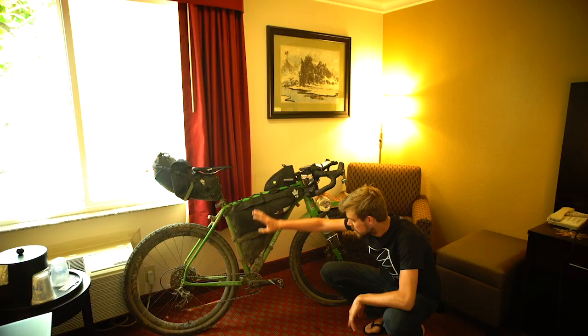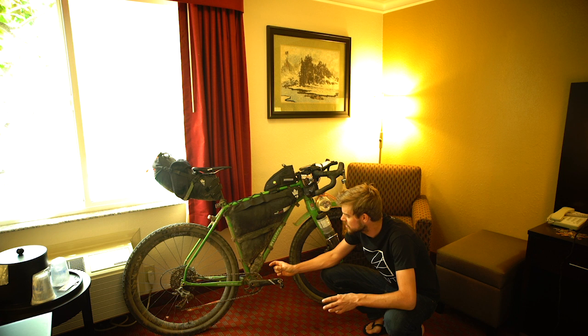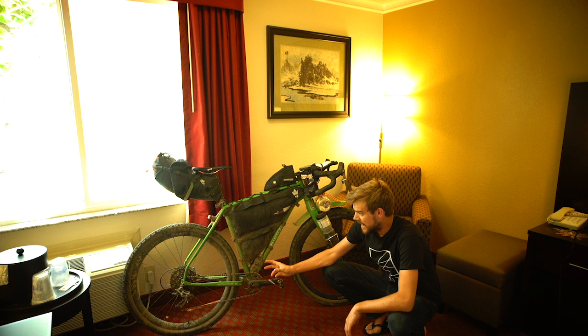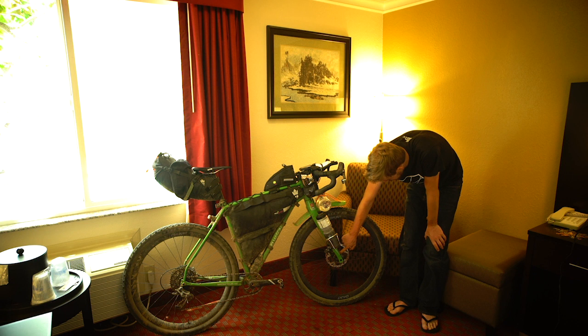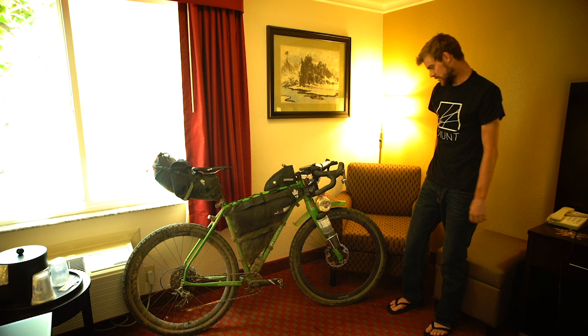The wheels are a custom wheelset from Hunt Bike Wheels, based around the brand new Carbon Gravel X wide rim. I didn't go for a full super wide mountain bike rim because with these 2.1 tyres on a wider rim it exposed too much sidewall, and I didn't really want the chance of sidewall cuts. So I went for a slightly narrower rim — they're light as well. They have them laced up onto the Hunt XE rear hub, and I've got a Son Dynamo Boost front hub.